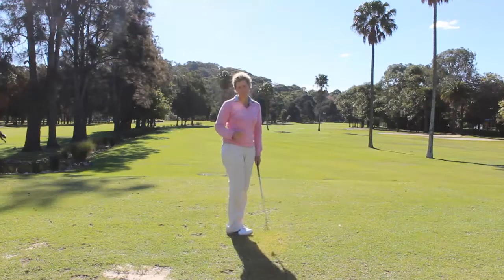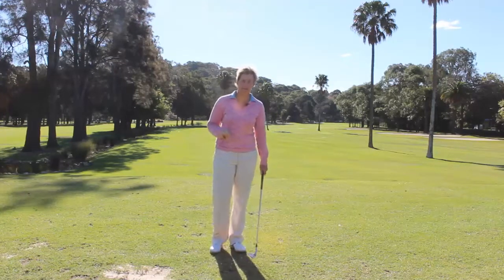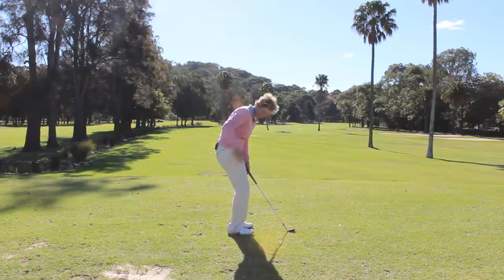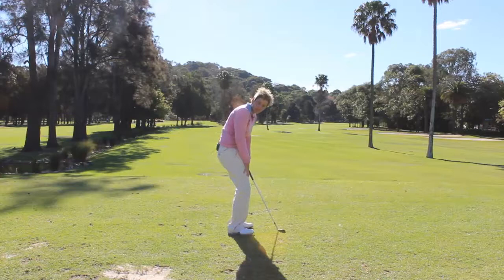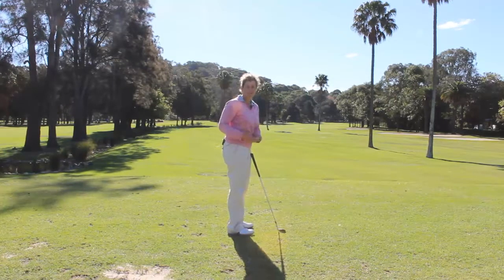Now when people set up, the problem that they have is that they'll set up over the ball and get quite slouchy. What that means is their back is quite rounded, their bottom is poking in, their hips are not in the right position, and they've caved down with their tummy. You've got to make sure that your core is nice and strong and your body's nice and strong in your setup for your swing to actually work.